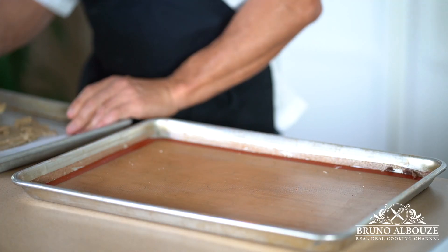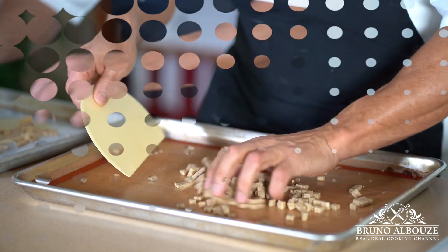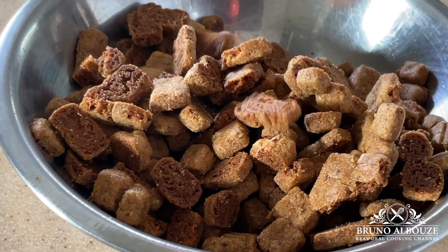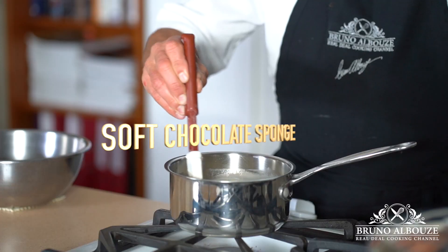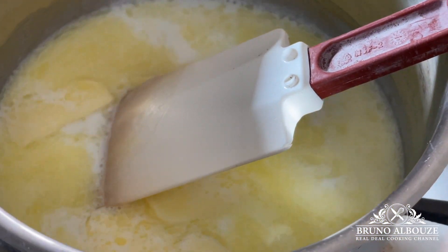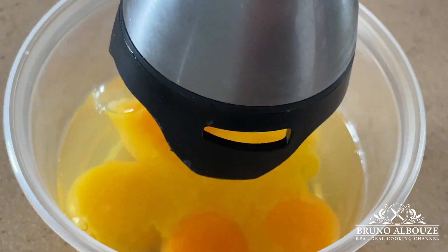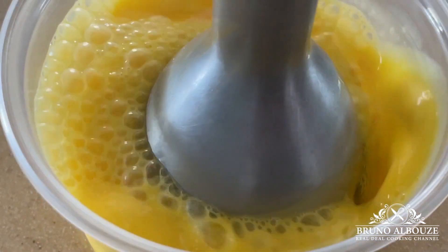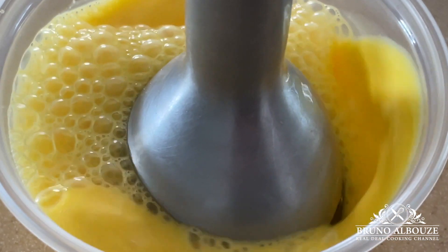Next, I'm going to show you a new way of making sponge sheets — a super flexible one that won't break. This is an interesting recipe based on pâte à choux. I'm going to bring to a boil milk, butter, and a pinch of salt. Meanwhile, I'm going to blend the eggs with the egg yolks — save the egg whites for the meringue — and sift the flour and cocoa powder together. This sponge cake is basically a pâte à choux lightened with beaten egg whites.